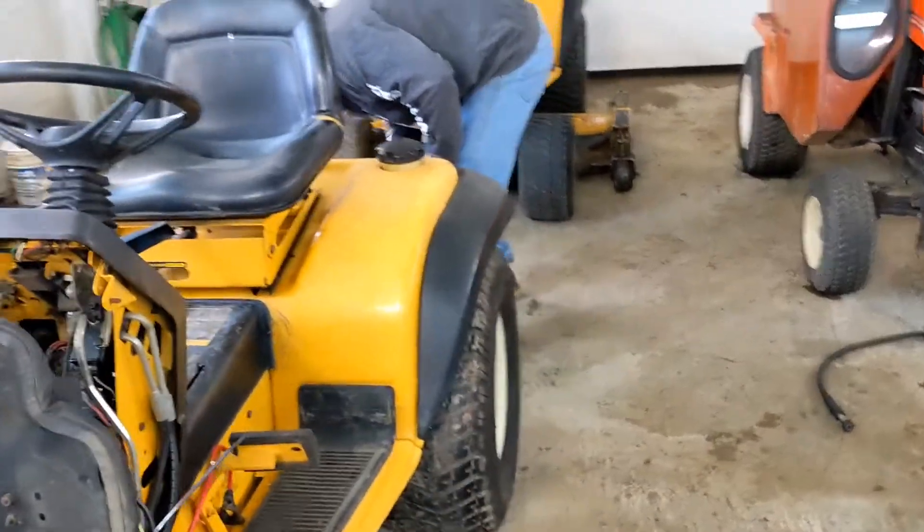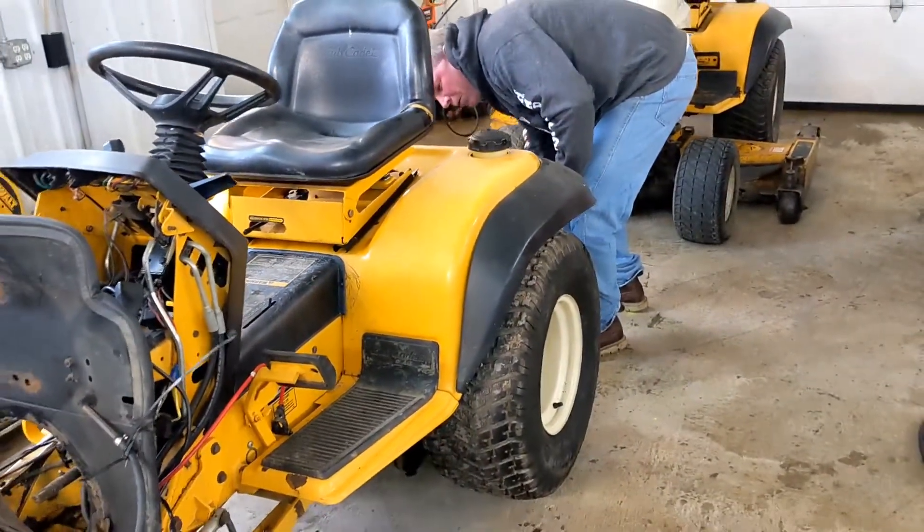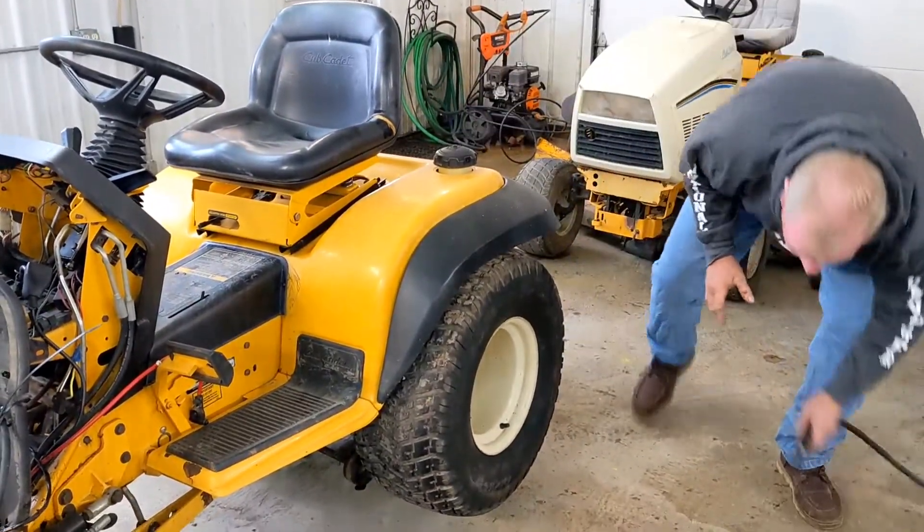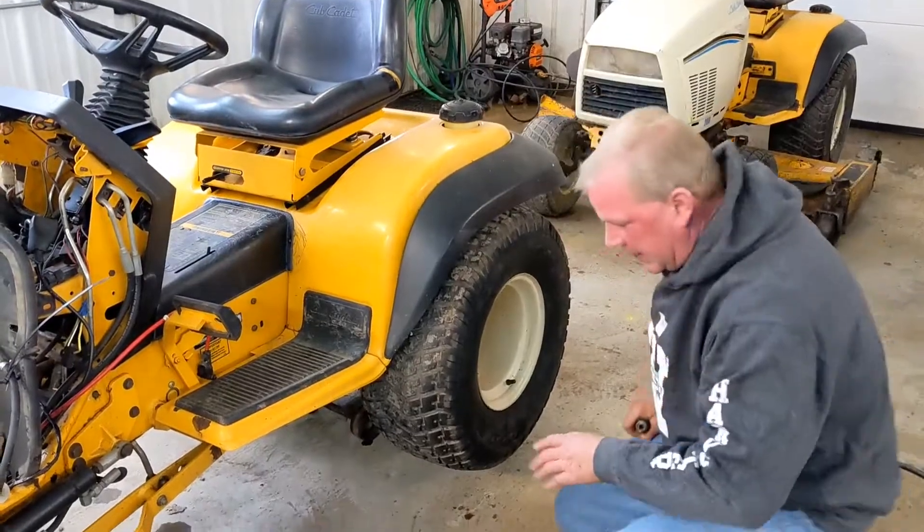I'm going to use an air wrench to take them off so it'll be a little bit loud. It takes a three-quarters socket. I'll get right into my handy dandy.